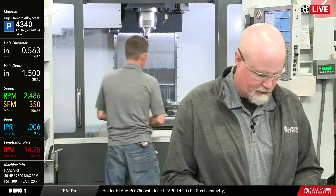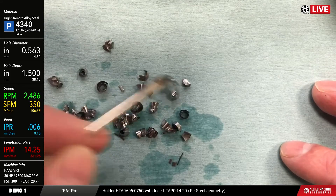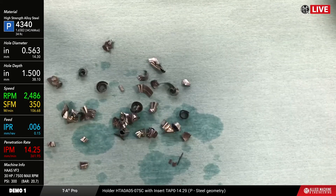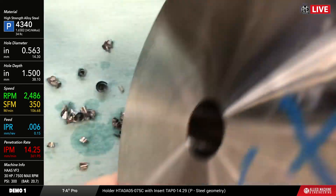Let's take a look at the chip that we create here — it's got a nice curl to it, that's pretty good chip formation. This 4340 is relatively hard but it can still have a tendency sometimes not to form a chip really well, so this gives us a good chip form. I'll show you the hole now — this is a small one so it's going to be a little bit hard to see.